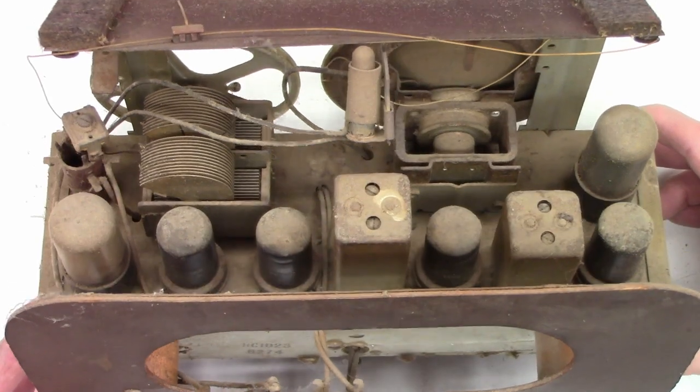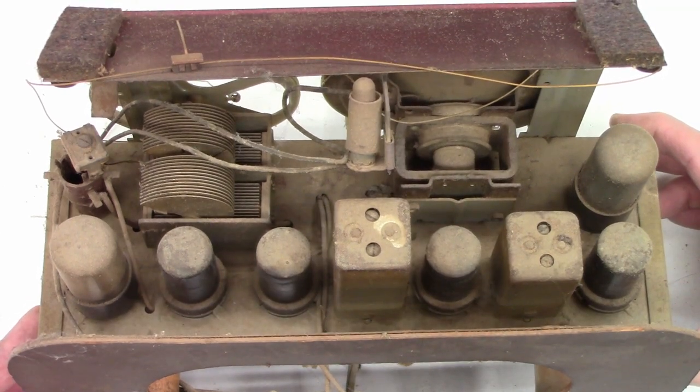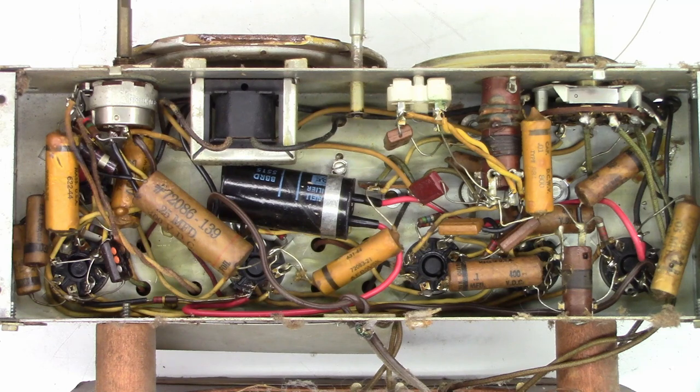Let's go ahead and flip it over and look at the bottom of the chassis. Probably not going to find any circuit boards here — it's probably all point-to-point wiring. Oh my gosh, look at that. It's just beautiful down in here. They don't make things like this anymore. I can't believe this thing is still working after all these years.